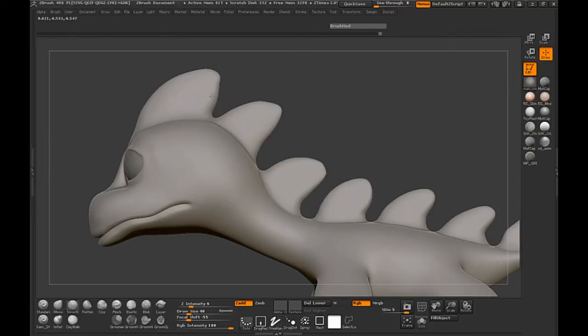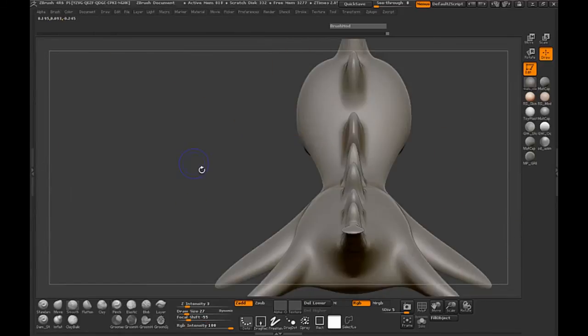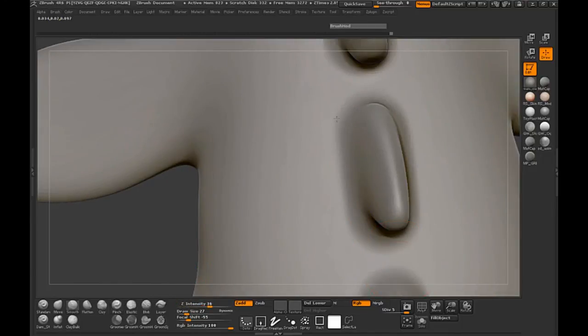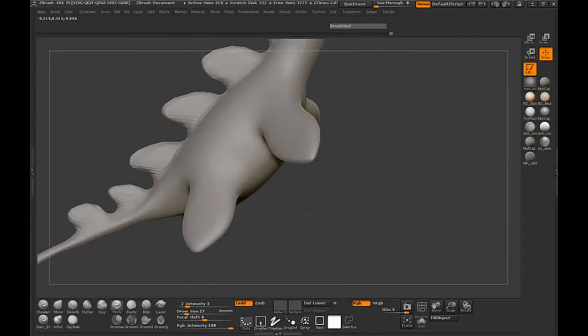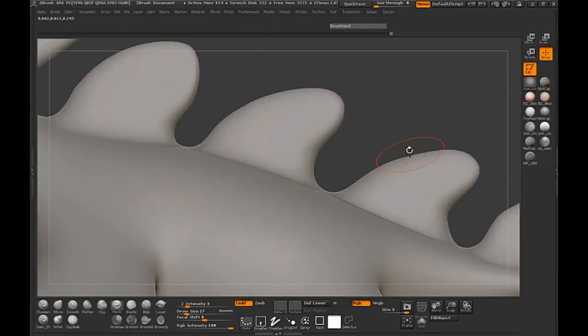You'll probably have to adjust with the move brush a little bit. Switch back to your pinch brush and just work our way through the model, making sure that we also smooth out the shapes where it attaches to the body — just to make sure that it's not so seamed; we want it to be somewhat smooth.